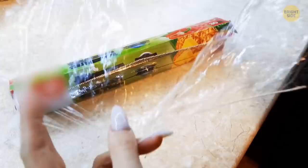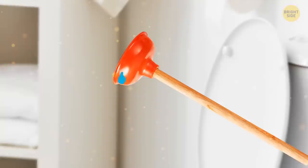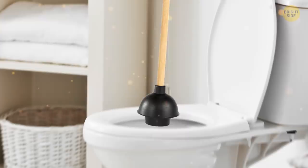Using a plunger on a clogged kitchen sink or toilet can be annoying — but have you really got the right tool for the job? One is the standard bowl-shaped rubber head, perfect for flat surfaces like a sink or a tub. The other one has a narrower head, specifically designed for toilet pipes.